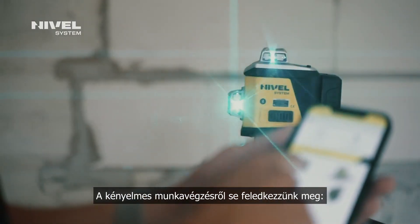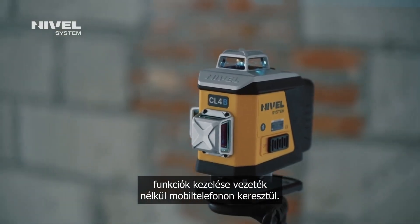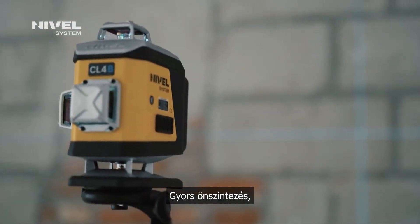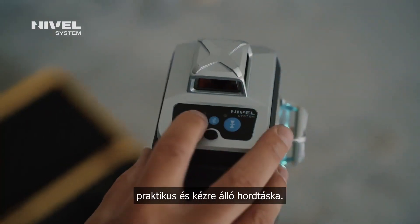We also remember about the comfort of work. Bluetooth communication — wireless management of functions from your mobile. Quick leveling. Effective vibration compensation. Easy to operate. Handy portable equipment.